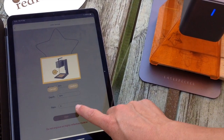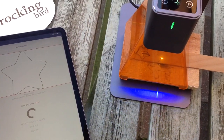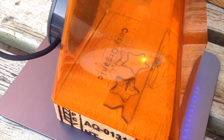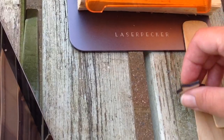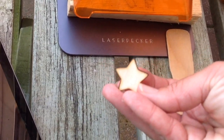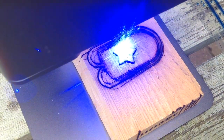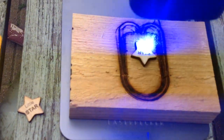The LaserPecker 2 is a very portable laser — you can remove it from its stand and it becomes a handheld laser too. This next piece of wood is a little bit thicker. For these stars I'm using 85% power, 40 depth, and 6 passes, and I think they've come out really lovely. You'll notice the LaserPecker actually works really quickly — much quicker than the other lasers that I have.